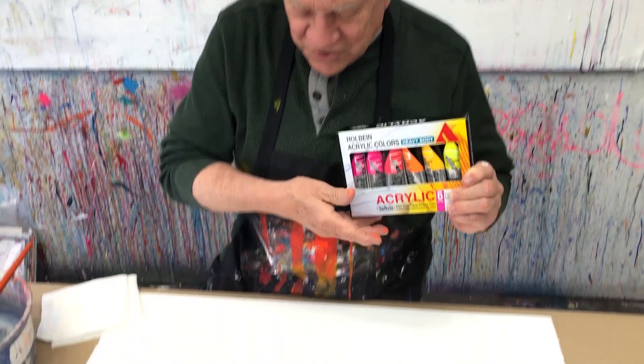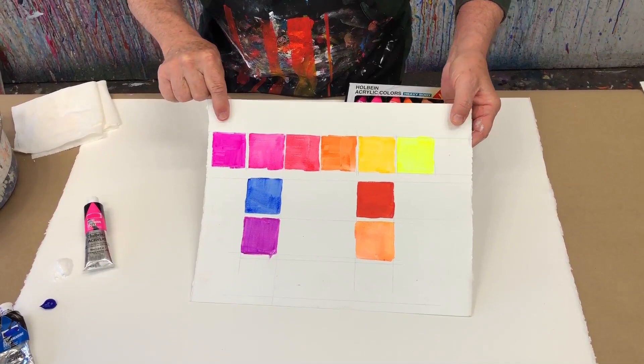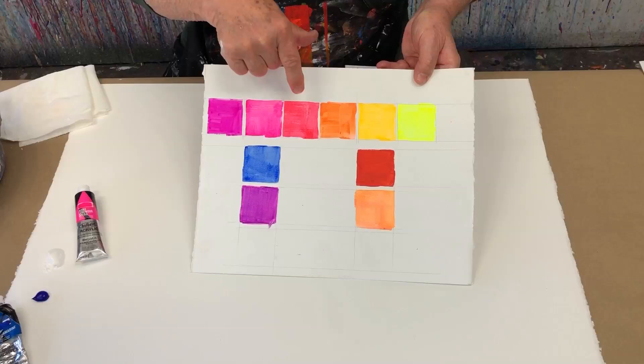So let me show you the chart. I made a chart of those six colors. They almost look like grade school crossing guard colors - you can't miss these. They're very fluorescent.